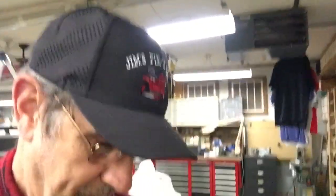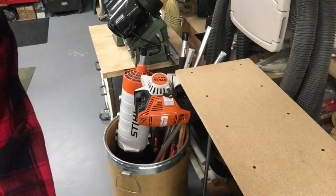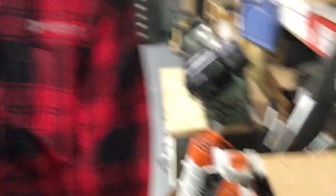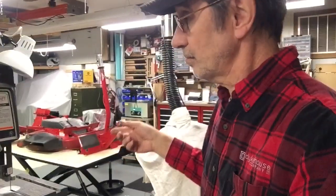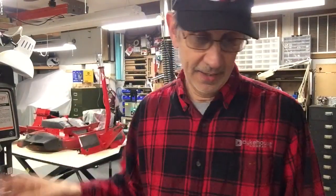Down here is the engine — you can just barely see it. That's the 17-horse that goes on this 33-inch machine that's sitting on the table, which I have to take off to get that John Deere in here. I told my wife the only problem with putting this thing back together is that right now it's easier to store because it's in pieces. I put this all back together and I've got to find a place to store it, so I may not put that together until I'm ready to sell it.